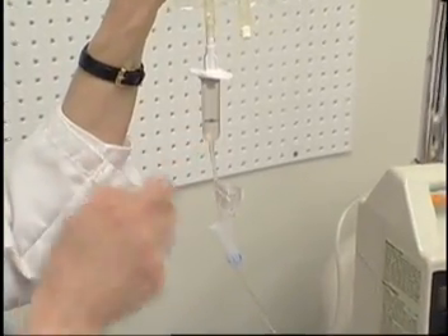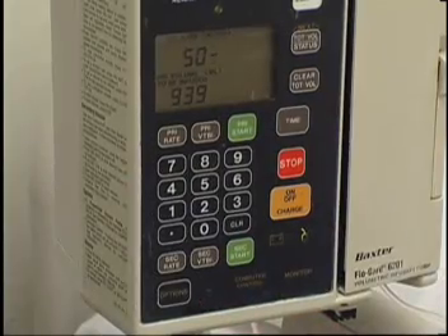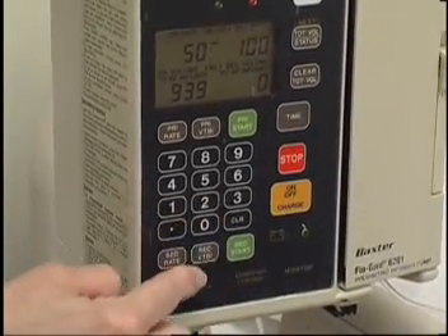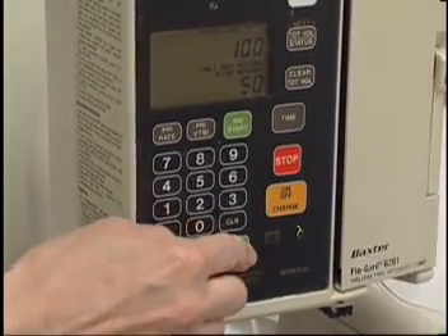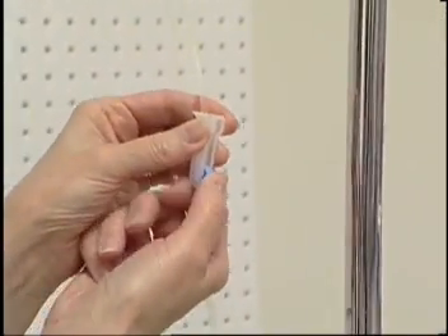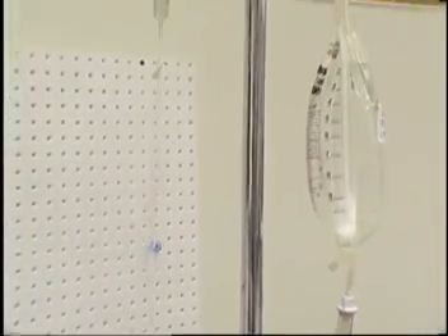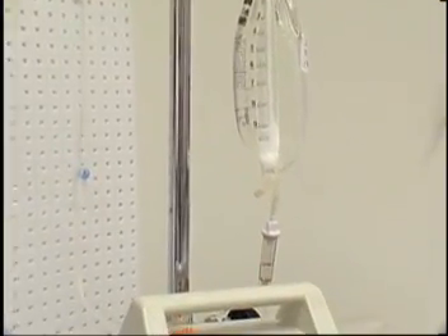Clamp the secondary tubing. Program secondary settings into the infusion device. Open the clamp on the secondary bag tubing. Check that the primary infusion resumes at its set rate after the secondary medication has infused.